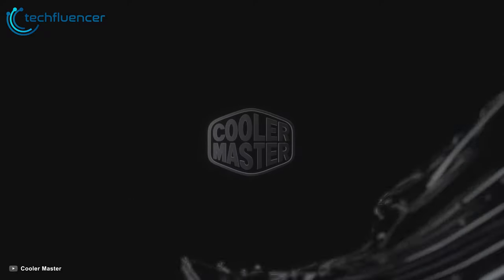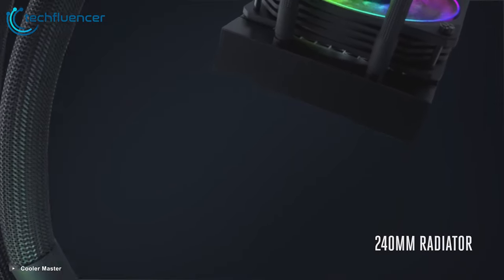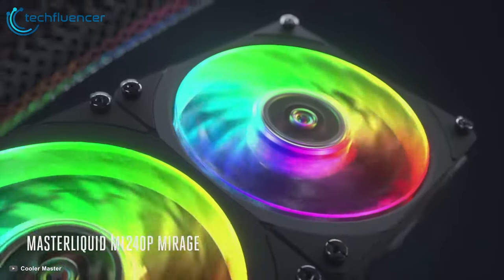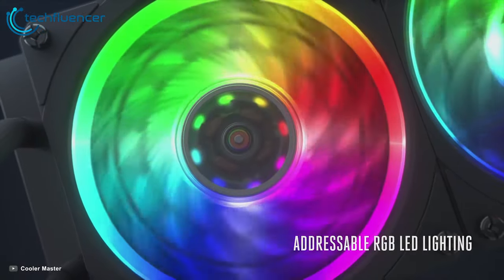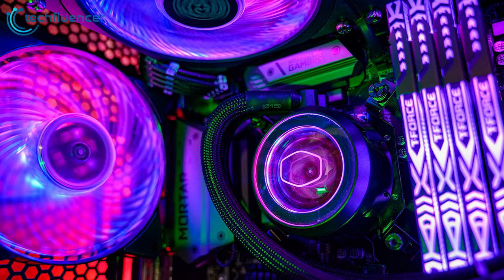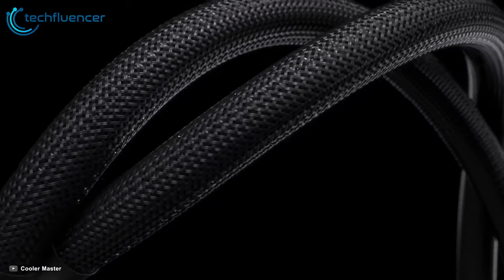Cooler Master has been making CPU coolers, both air and water-cooled, for years. The Cooler Master Master Liquid ML240R RGB is a 240mm cooler that features a dual chamber pump as well as a full copper cold plate. The radiator has space for up to four 120mm fans, and included in this kit are two Master Fan MR120R ARGB fans. Designed for builders with addressable RGB enabled PCs, you can personalize the color of your fans to match your PC perfectly.